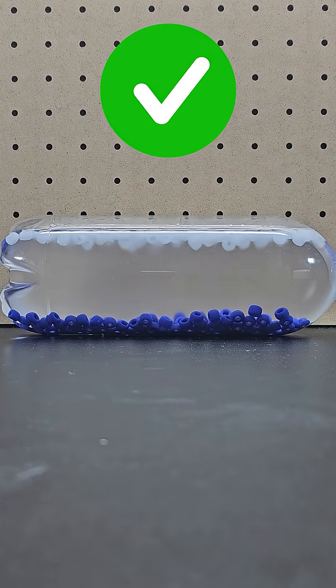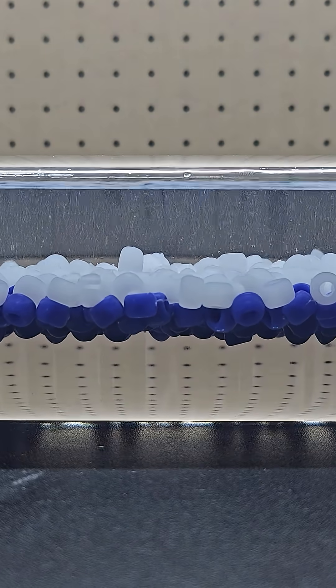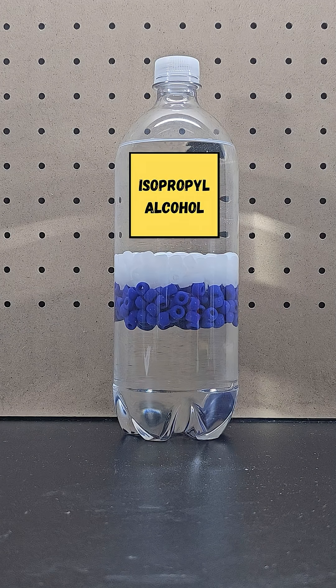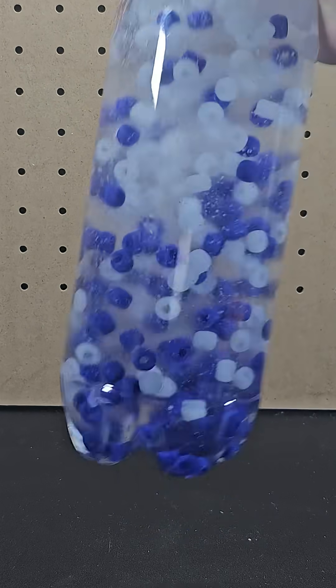It turns out it's true that adding isopropyl alcohol to salt water will cause the beads to behave like this. Looking at the end result, the clear liquid above the beads is the isopropyl alcohol, which has the lowest density, followed by the white beads, then the blue beads, and at the bottom is the salt water with the highest density.